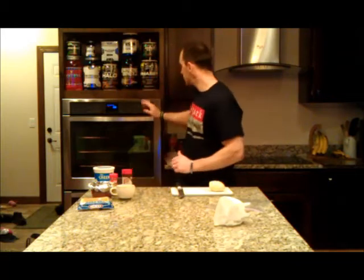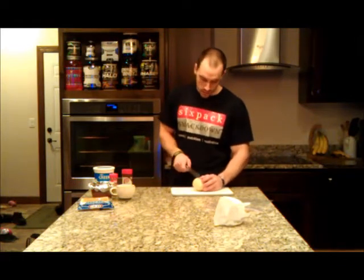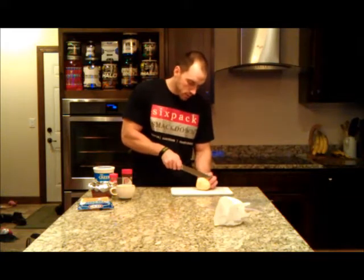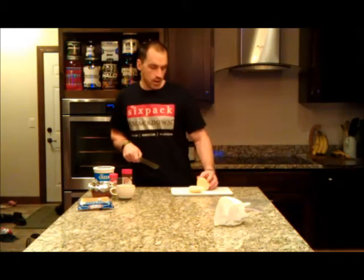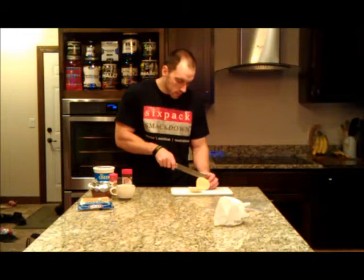To get started, we're going to get our oven preheating up to 425. Cutting board, potato — we're going to cut it in half the long way and make some french fries. We're going to get these pretty thin because it reduces the cooking time. I don't like to sit around and wait — I like a crispier french fry, so I'm going to cut them into thin little slices.